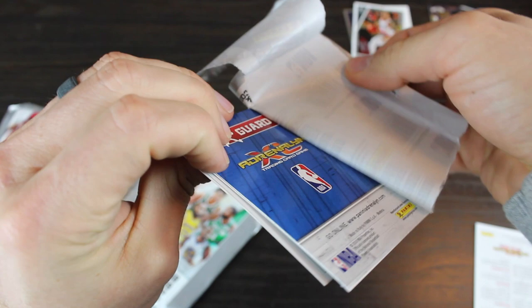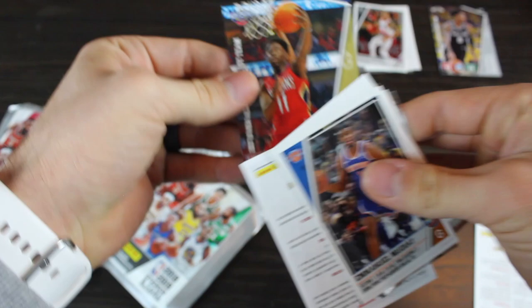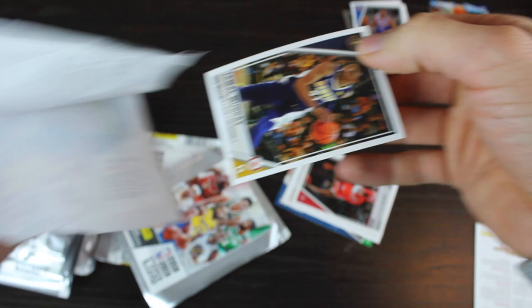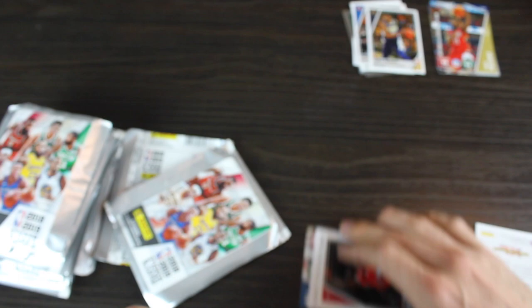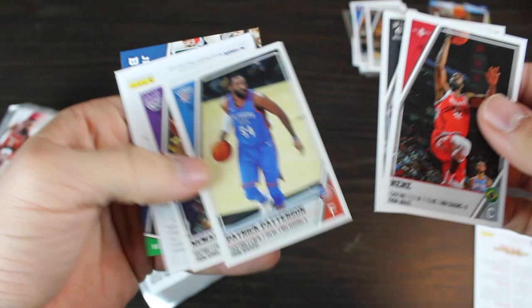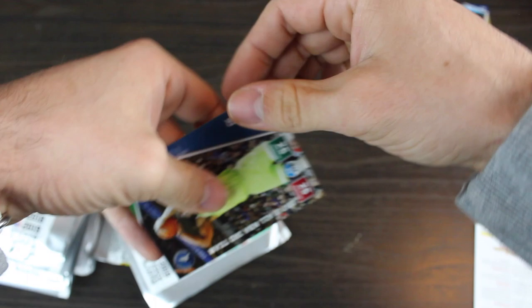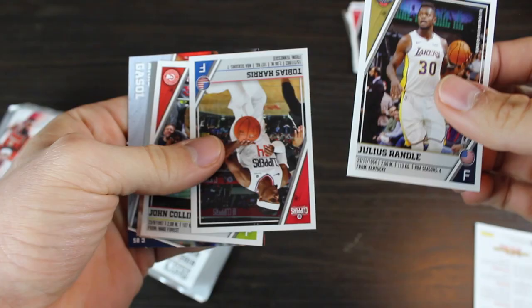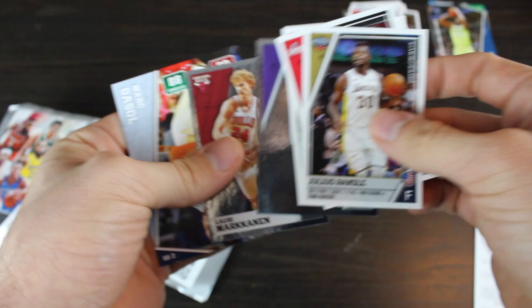Emanuel Mudiay, Trey Burke, and Jrue Holiday. The gamble with these is, yeah, they're a great price, but stickers are known for being off-centered, not in good shape. Jamal Murray — pretty nice right off the top. Nene, Spencer Dinwiddie, Patrick Beverley. And Jimmy Butler. We've got Julius Randle — doing pretty good for the Knicks right now. Tobias Harris, John Collins. A ton of team stickers here. Lauri Markkanen — little U of A guy. And Mark Gasol. No rookies yet.